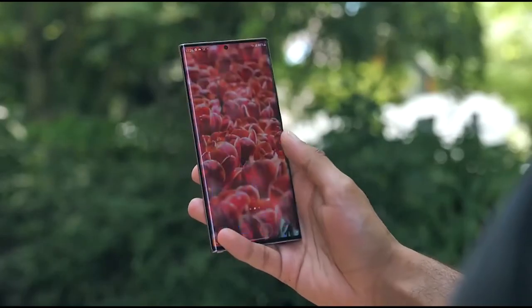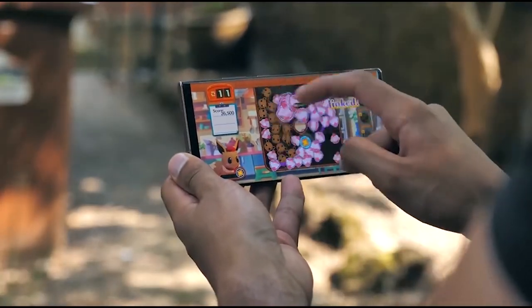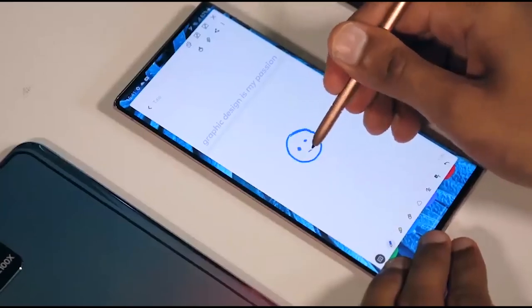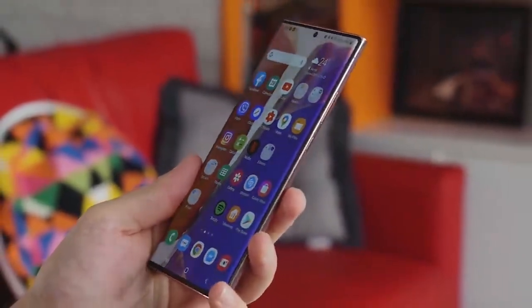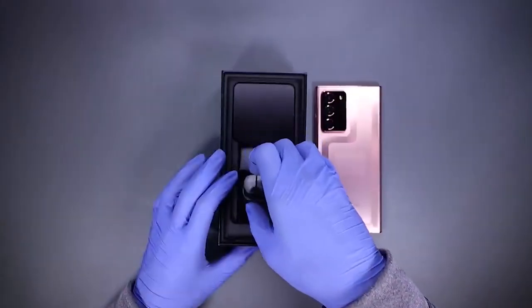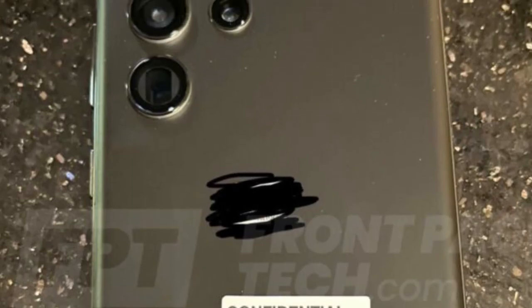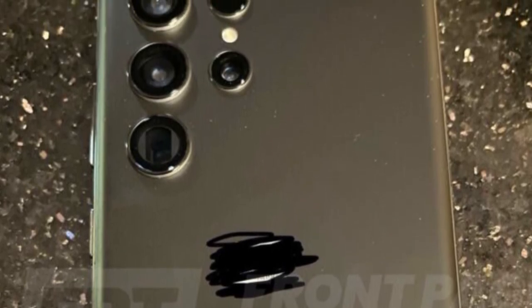Big respect to Samsung for fitting a 5000mAh battery into a Galaxy Note-style phone with the S Pen included. This is the biggest battery on a Galaxy Note phone ever, and it still looks very reasonably slim. Hopefully, with the Exynos AMD chip as well as the Snapdragon 898, we will see better battery performance as well.